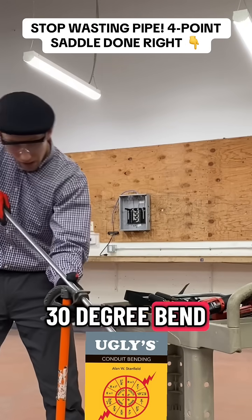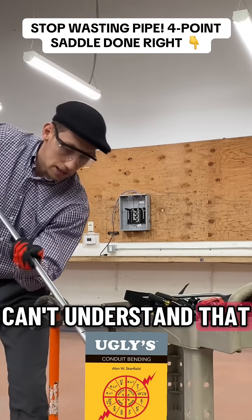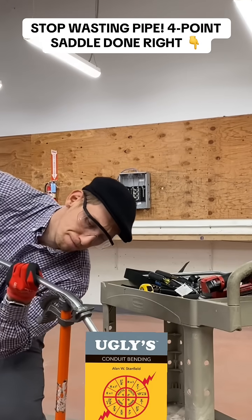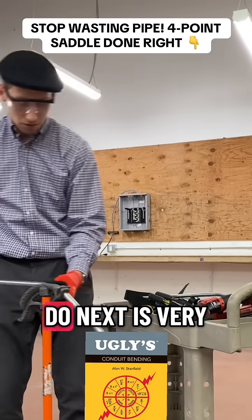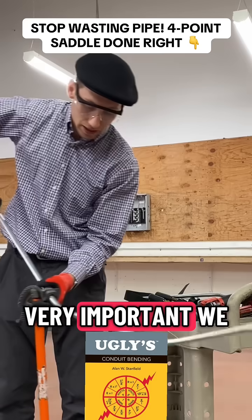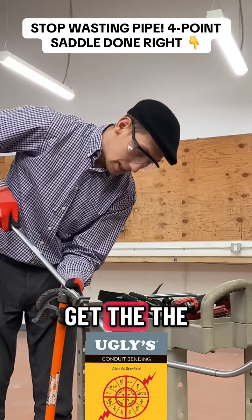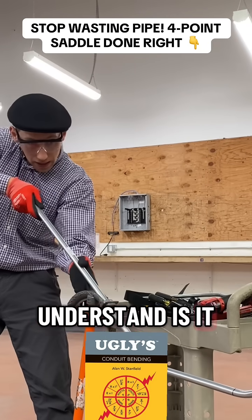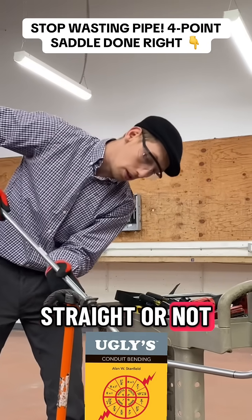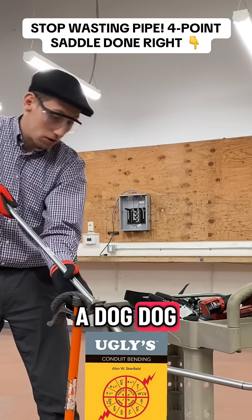30 degree bend. You need to understand that 30 degree bend is per 30 degree. Then what we do next is very very important. We are just going to get the conduit into the arrow back, understand if it is straight or not, because if it is not straight it's going to have a dog leg.